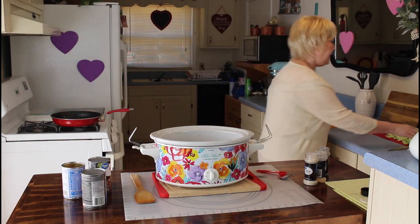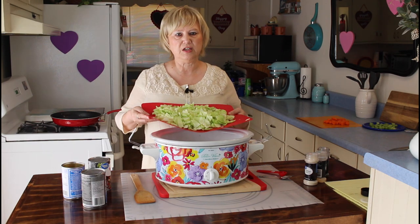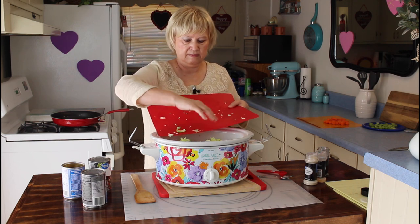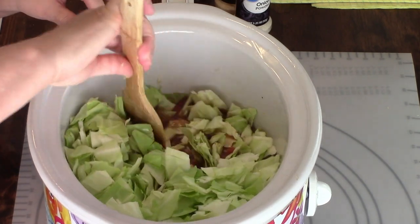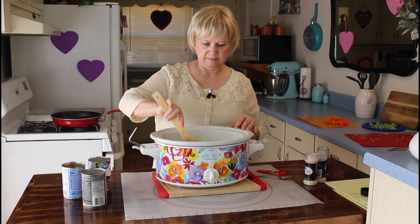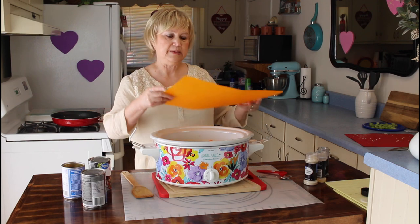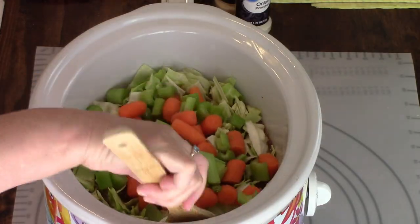Now I'm going to add in my cabbage. When I cut my cabbage up, I tried to use small pieces, and mostly I use the green outside leaves. Now I'm going to add my carrots, and this recipe will be in the description below. Now I'm going to add my celery and stir this all up.